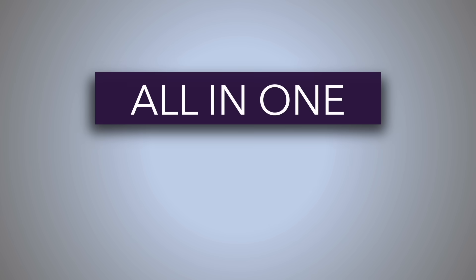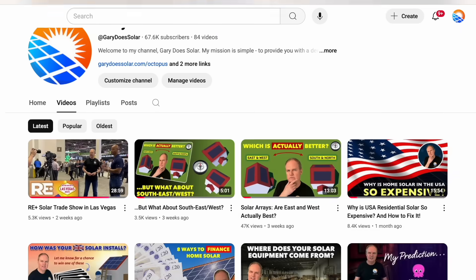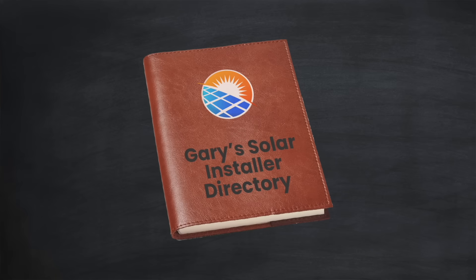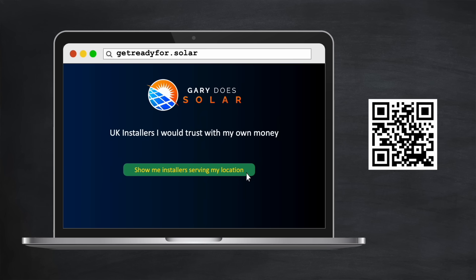So I hope you can see that whilst the all-in-one design is powerful, the DC coupled advantage is just as strong. And when you combine these into an all-in-one DC coupled solution, it's extremely compelling. Now if you want to get one of these systems installed on your property, you're going to need to contract with an installer. I hear horror stories all the time about people who have been duped into signing up with an unscrupulous installer, only to get ripped off after spending thousands. So I set up a service that will give you a list of installers serving your area that I would personally trust with my own money — available in the UK. Just type getreadyfor.solar into your browser or scan the QR code to access it.